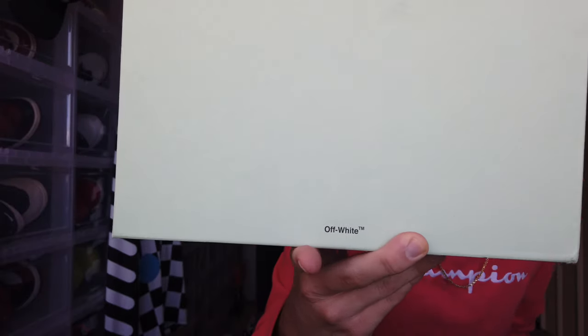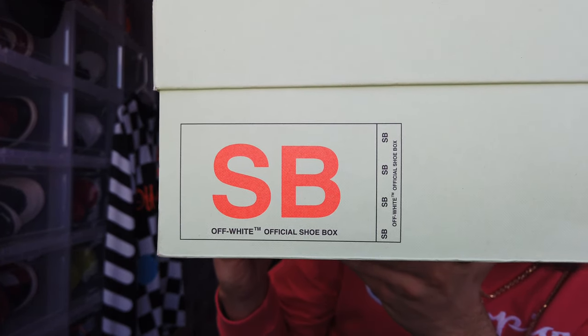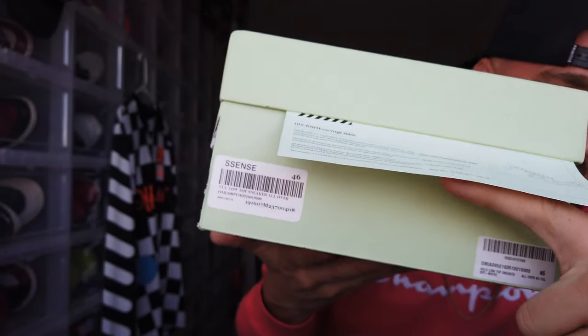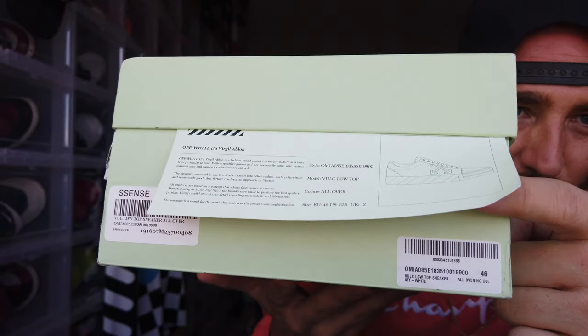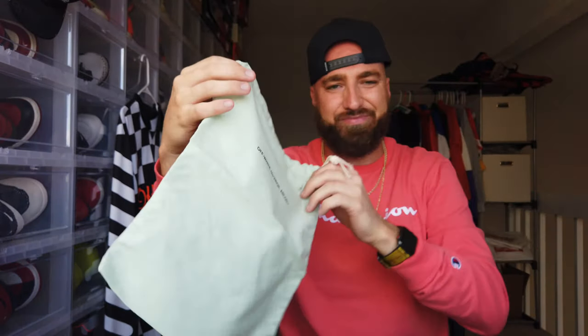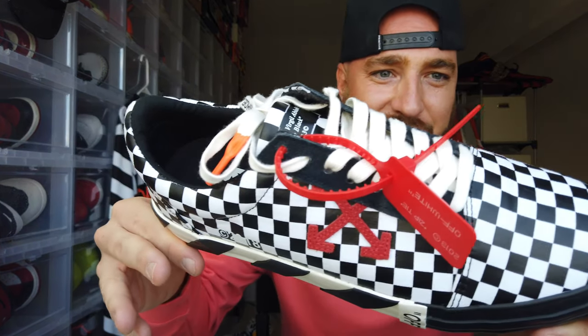Now let's jump into the shoe. You've got Virgil Abloh Off-White branding on the box with 'Off-White' in parentheses on the back. It's an official shoe box, and inside there's a paper with all the detailing of the Off-White Volk Low. These came from Sneaker Politics. You've got your barcode with a Euro 46 sizing. Opening the box you get a nice mint green — or maybe green tea — dust bag. Here they are: the Off-White Volk Low checkerboard.